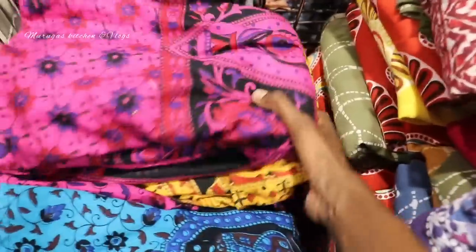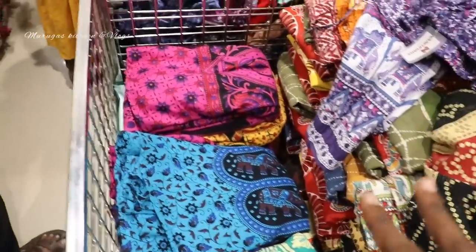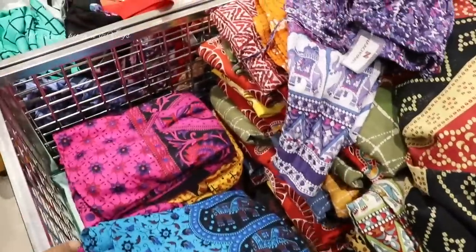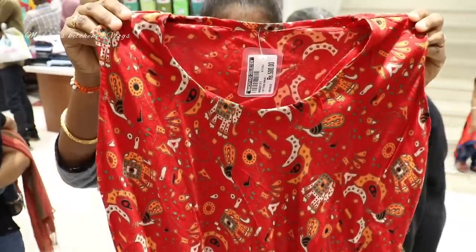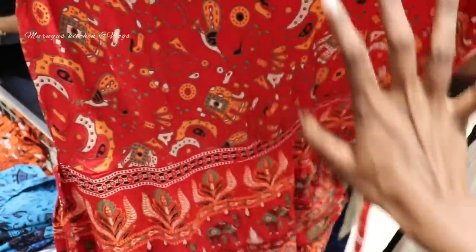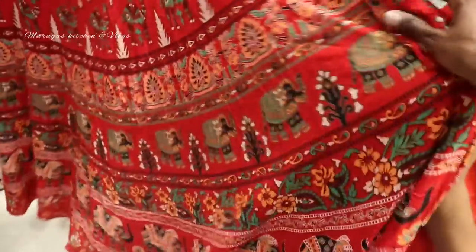This is full of daily wear. One month before, there were many collections here. Now you can see daily wear maxi type — this is full of color. You can see the colors. This is the rate: 500 rupees. Pure rayon material.